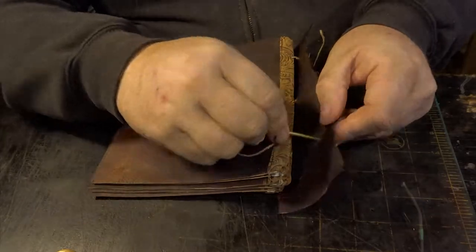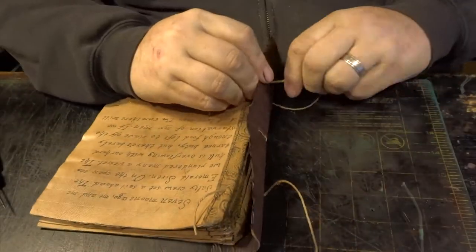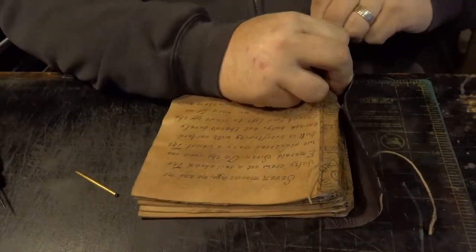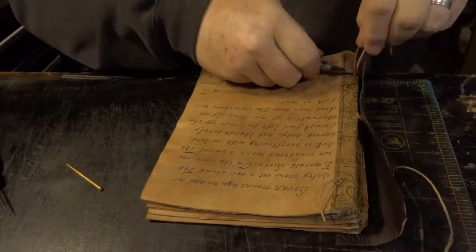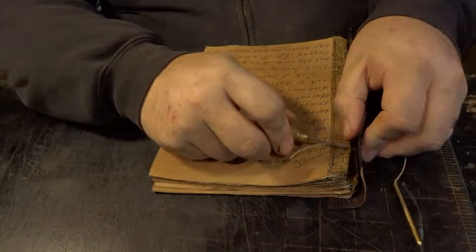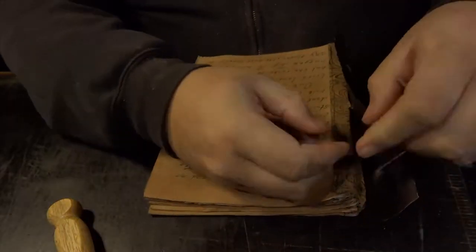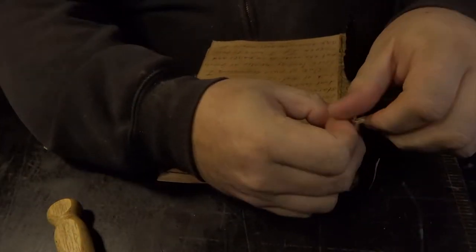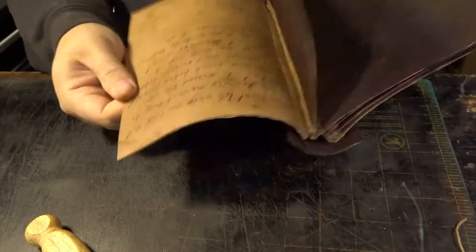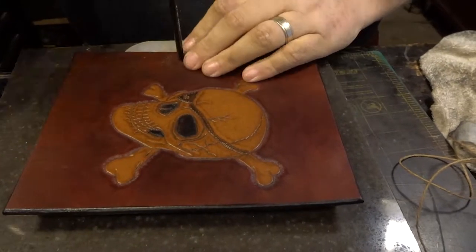You'll see the jute cord on the outside back of the binding — since this is going to be a pirate book, it's just going to look cool and authentic. I've already gotten a lot of feedback from my client and forums he posted it on, with a lot of inquiries and potential business for more of these journals for other escape the room businesses. You can see how nicely the pages open and close.